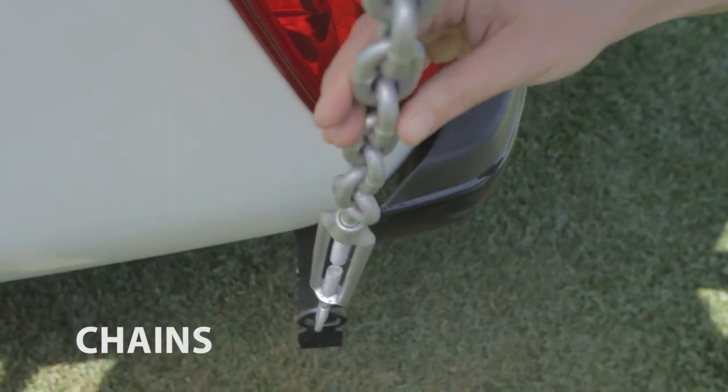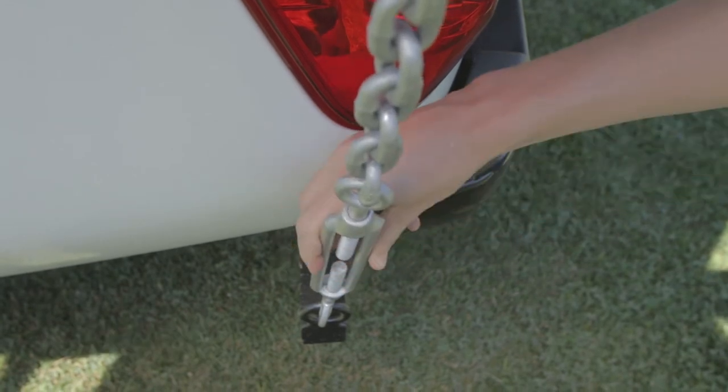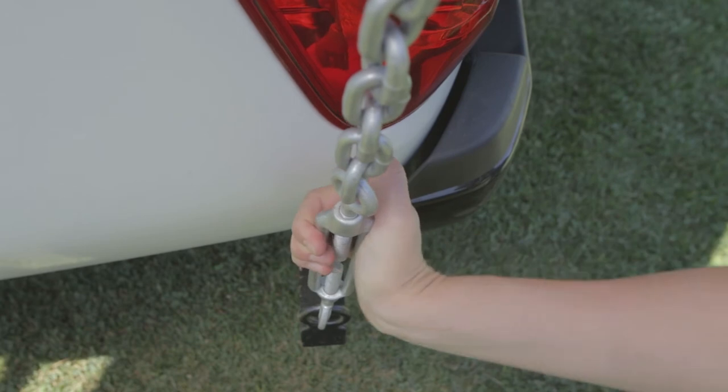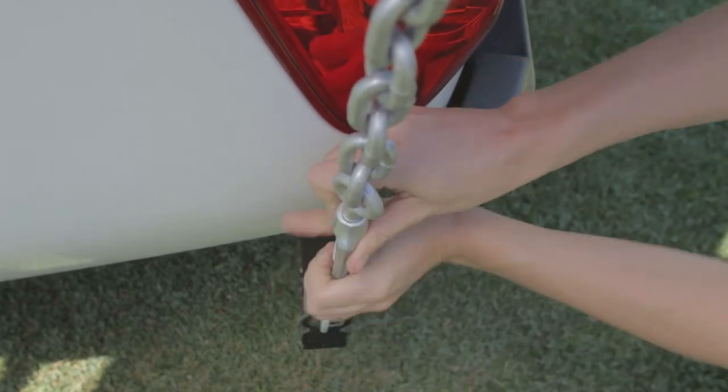To prevent the camper from moving, it is locked to the pickup with chains. Make sure the tensioner is always tight. If you need to replace the tensioner, you will find one inside the car.